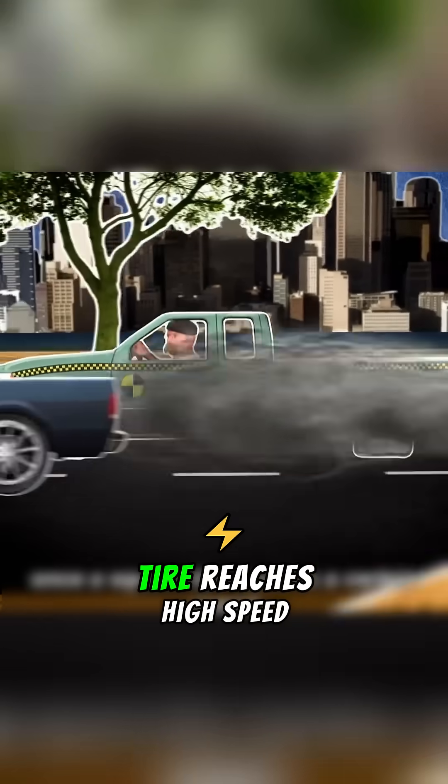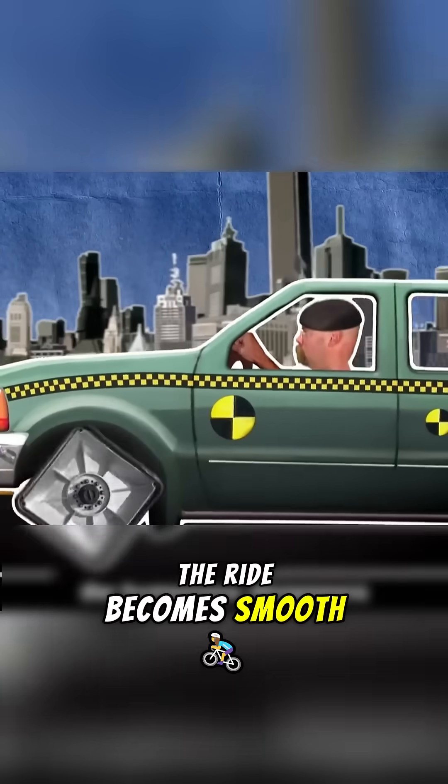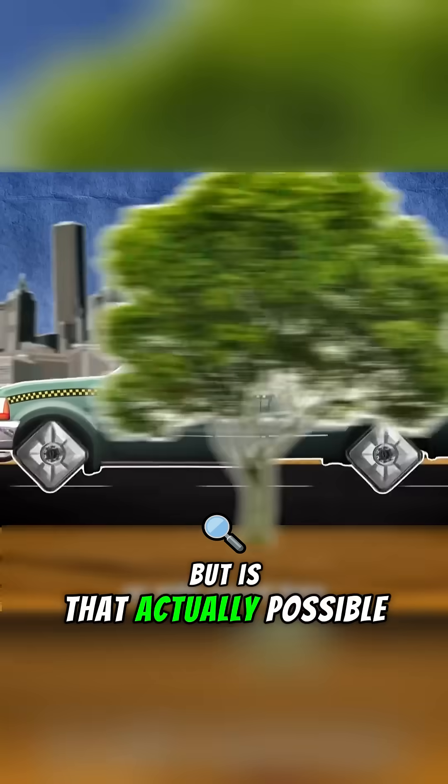People often claim that once a square tire reaches high speed, the ride becomes smooth, almost like using round tires. But is that actually possible?